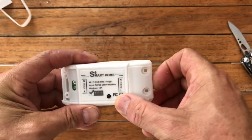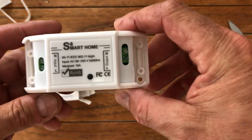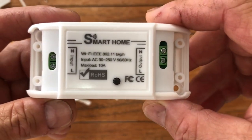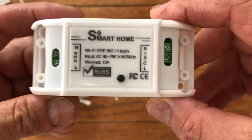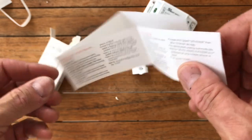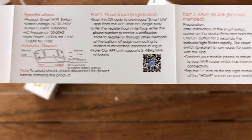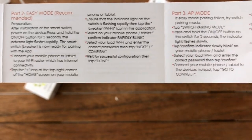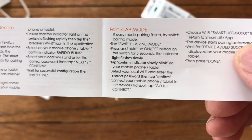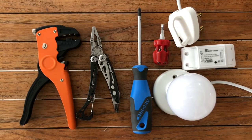Bedside lights can come on so when you walk into your bedroom at night it's already on. Lots of integration potential — if you've got the time and the know-how you can really get some fancy things happening with a whole bunch of smart relays in your house. They work very efficiently. I love these little devices and they are assembled in South Africa, so it's even better.